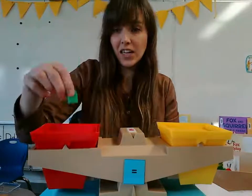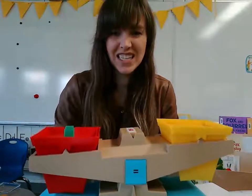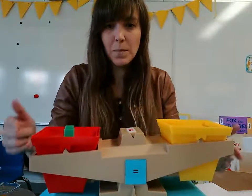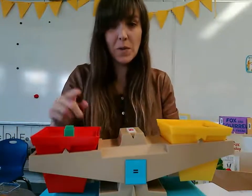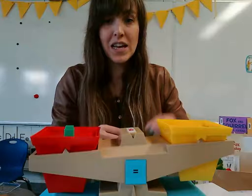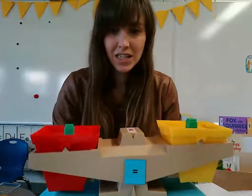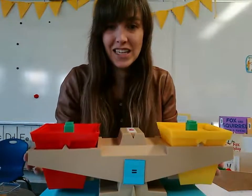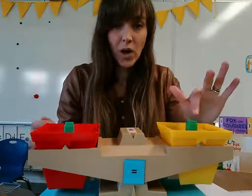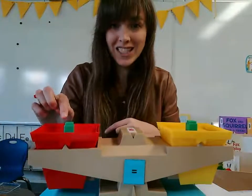So boys and girls, look, if I put a block onto this side, is that equal? Are these balanced? No, this one is heavier. So I'm going to balance it by putting the same amount on the other side. See that? We're just going to wait a second until it stops wobbling. There we go. And look, now they're balanced again. So one block on one side equals one on the other side.